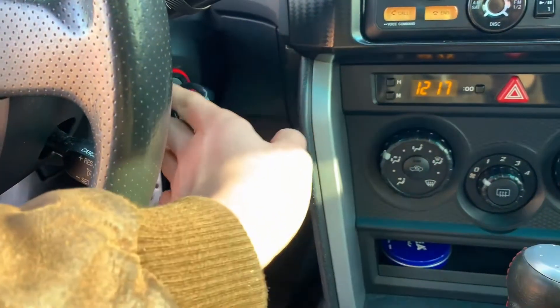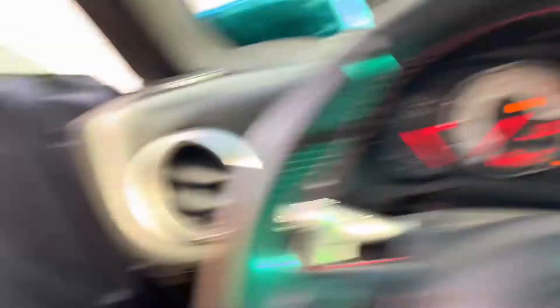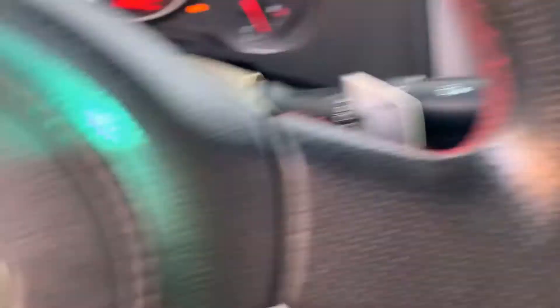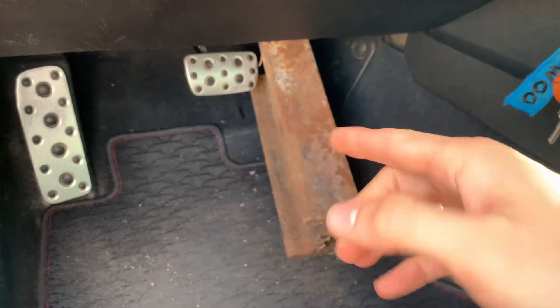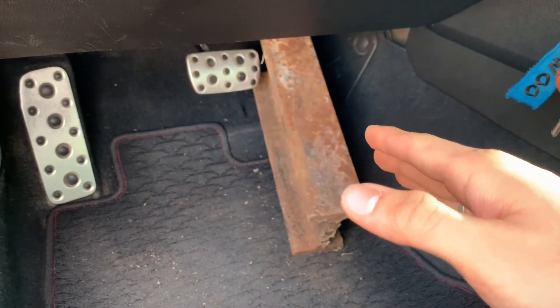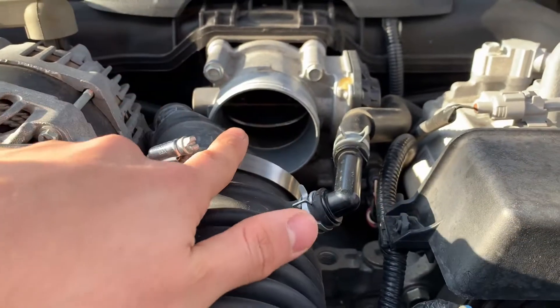What I did was take the key and turn it about halfway so the engine's not on, but the interior — windows and everything — works. Then I put something heavy on the gas pedal, because in order for that flap to open you need the gas pedal pressed down. I just put a big piece of metal on the gas pedal, and as you can see now it's actually open so I can get in there and clean it.